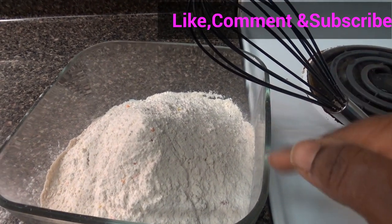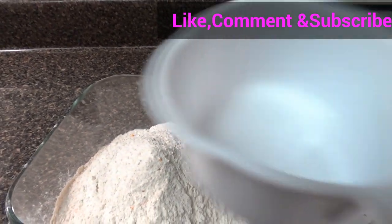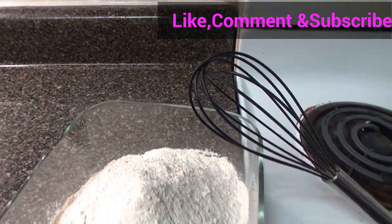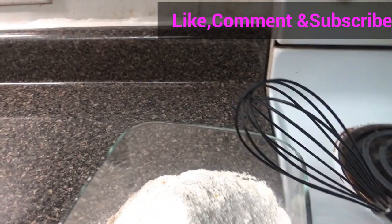I have my pancake mix in the bowl. I'm going to pour some milk — I'll pour one cup of milk first and see if it's enough for the mixture.